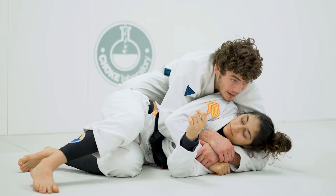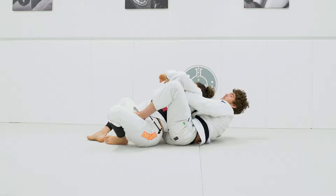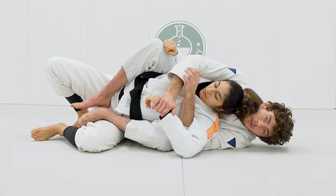To finish up, we're gonna slide into the back take. I bring my knee in behind the head and slide my foot in. I sit down and I pick my partner up as I turn. If I want to, I can turn back in and finish on the other side. I prefer to be on the side where I have my hand under the armpit.